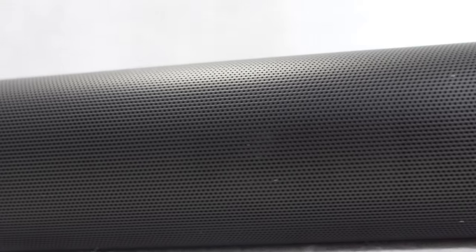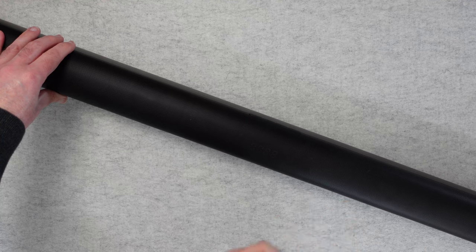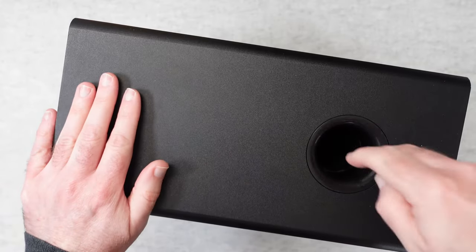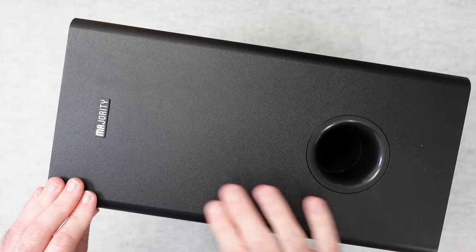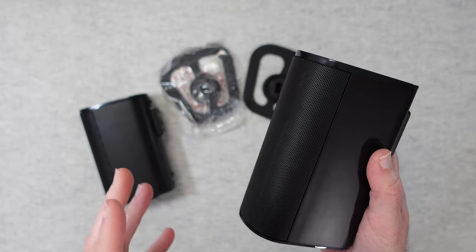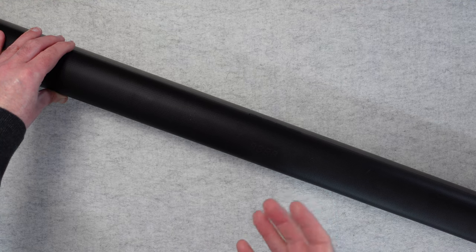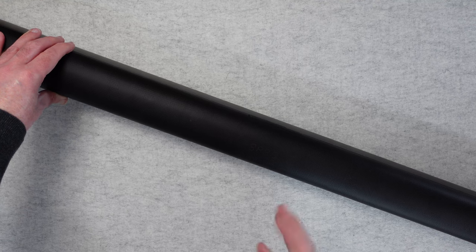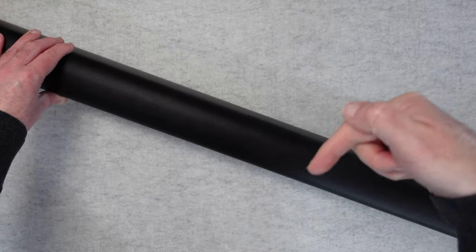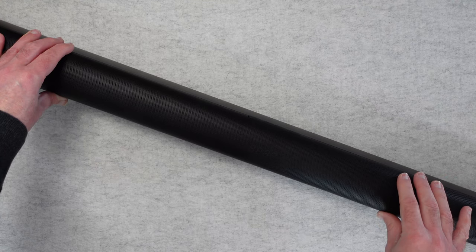I've been so, so impressed with the audio quality of this soundbar — I do not think you'll be disappointed. The array of speakers across the front are absolutely superb and really help you engage with whatever movie you're watching. Add the subwoofer's really low frequencies and the two satellite speakers for surround sound, and this is the full package. Absolutely superb. If you want a decent soundbar, this is well worth checking out. If you've enjoyed the video, hit that like button, subscribe, and there are purchase links in the video description. Thanks for watching — I'll see you in another video very soon.